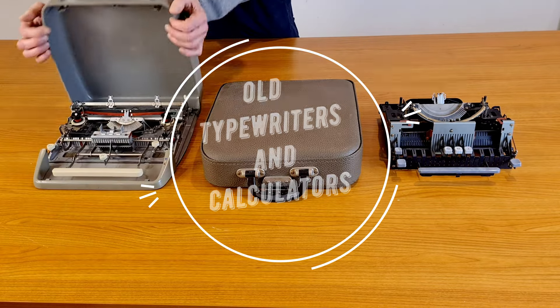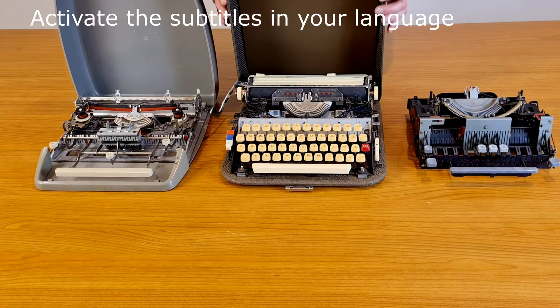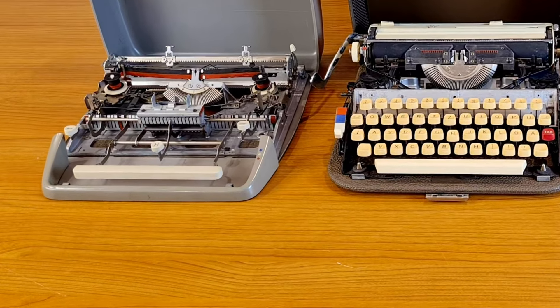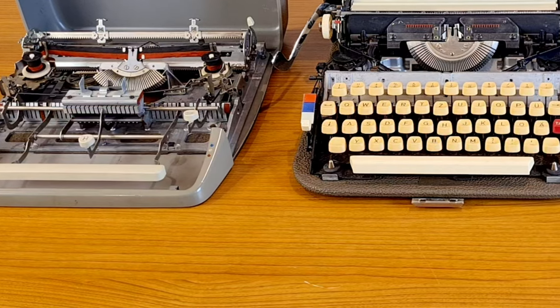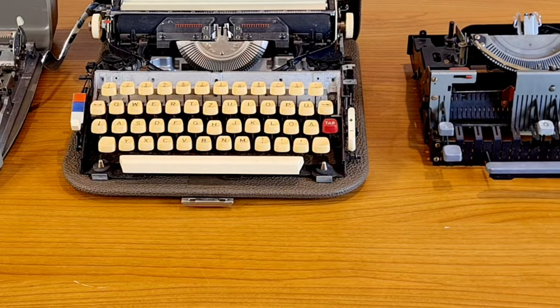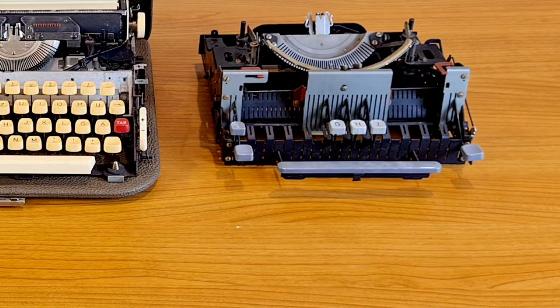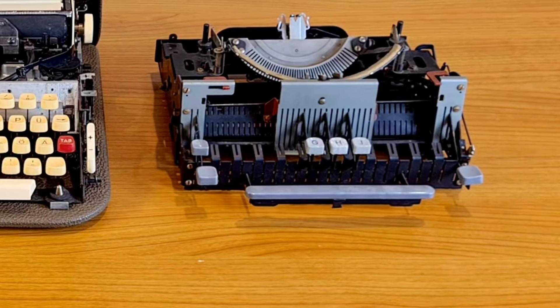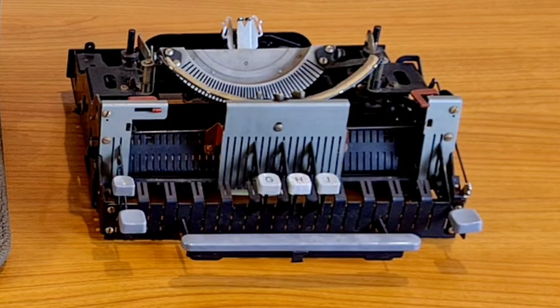Hello everybody. I want to show some typewriters. It seems they have been used for spare parts, but they aren't. These are demonstration models of typewriters. They were used to show how the mechanics of these typewriters worked. If you ever wondered what happened inside the typewriters but never dared to ask, this is a video for you.